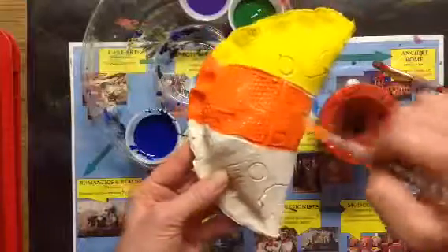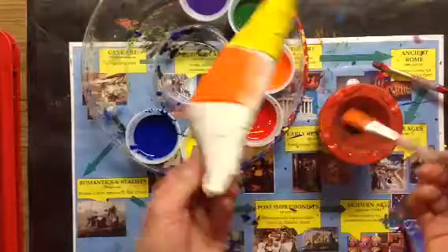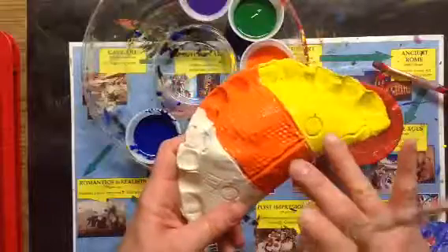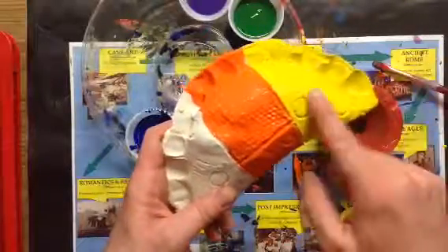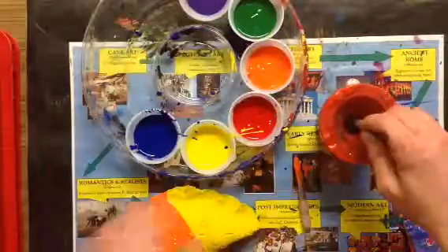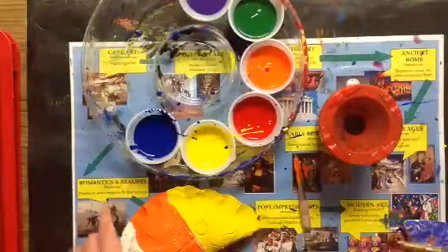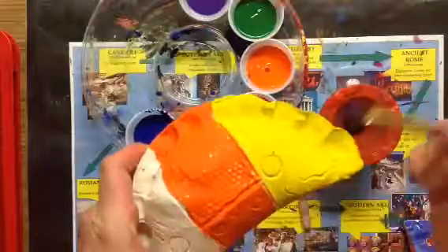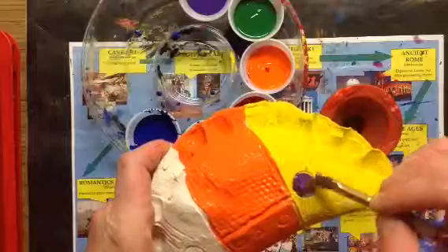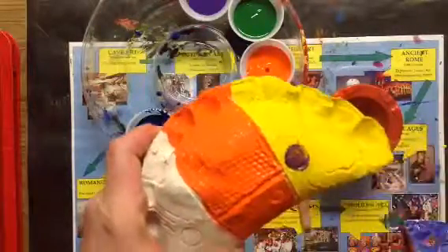If I was going to completely finish this I would continue to wrap around the back with orange and then do the other side. But I'm just going to get you started — this is looking pretty dry in some areas, the yellow is almost completely dry. So I'm gonna use my small brush and try to show off all of my designs with color. Like this circle — I can paint right on top of the yellow and they didn't smush and mix together because it's dry.